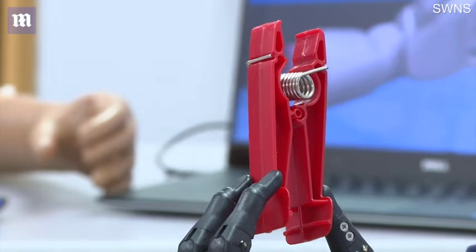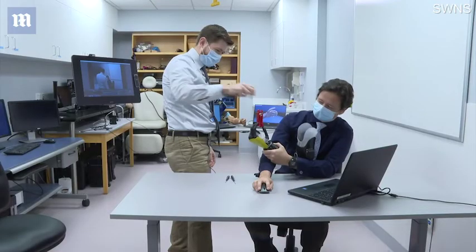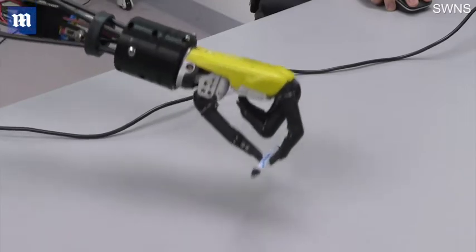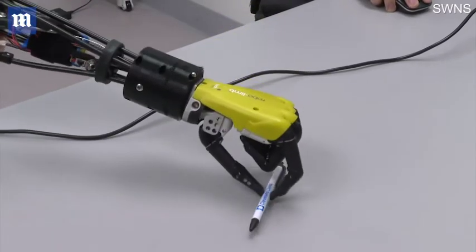Now I'm just sitting there not doing anything — you pull on the cord and it vibrates, and in my head it feels like I'm closing the hand. They feel as though their hands are moving even though they don't have a hand, and they feel as though their fingers are touching things even though they don't have fingers. And the interesting thing is that when we put all of these systems together, their brains actually feel like the hand is human.